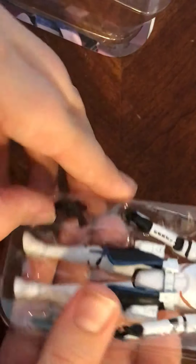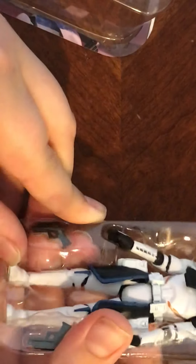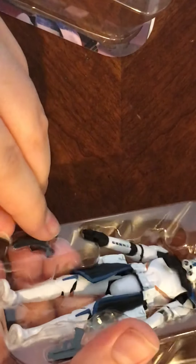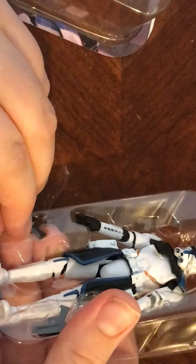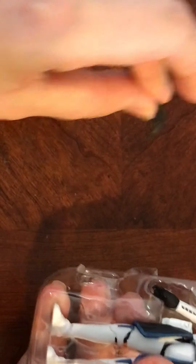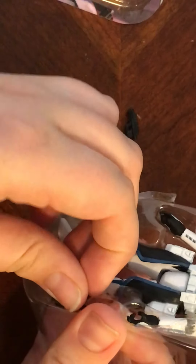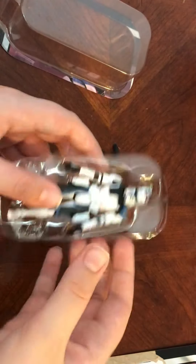Two DC-17 blasters — just pop them out real quick. If I'm saying the blasters wrong I'm sorry, but I'm pretty sure these are DC-17s. There's one — this tape is so pesky, you guys. Then we pop the figure himself right out.